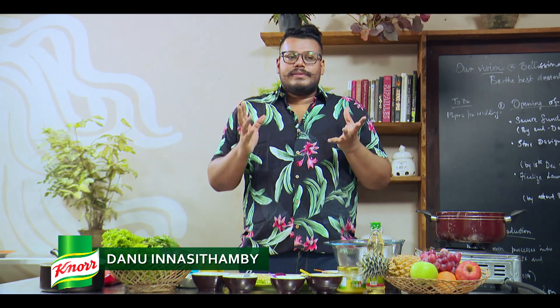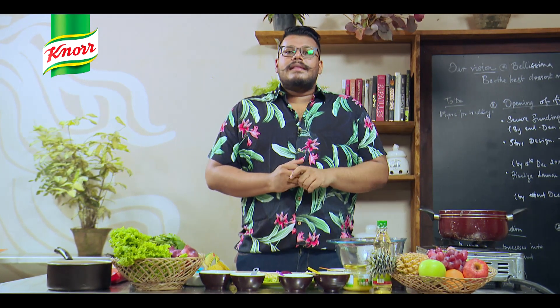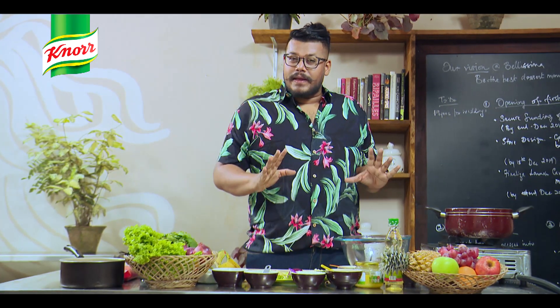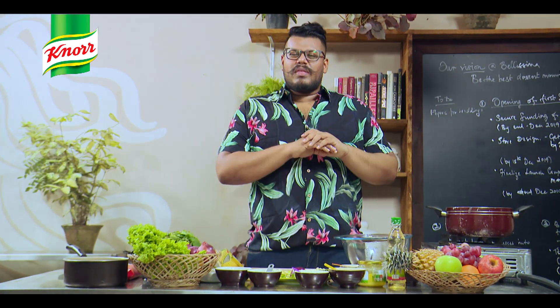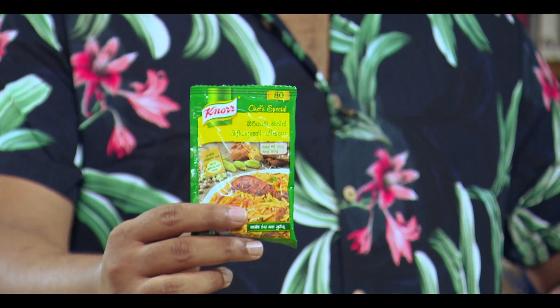Hi everyone, so once again I'm home alone. I normally wait for the seasons and then I disturb all my friends and ask them for a festive meal. This time around I'm not going to ask anyone — I'm going to do my own restaurant-standard biryani. With no MSG, no added unwanted ingredients, this is the cleanest, coolest, easiest mix ever. It's from Knorr, and this is the Biryani Mix, priced at 80 rupees only.